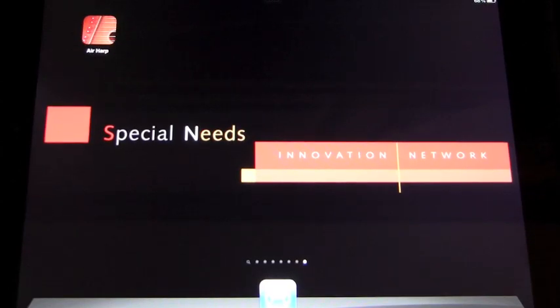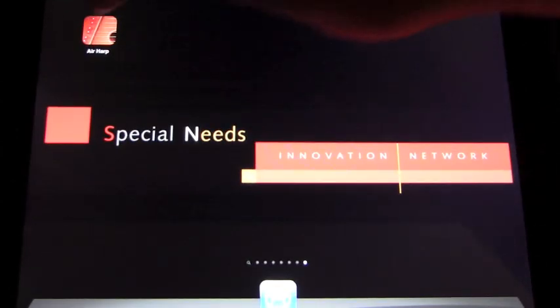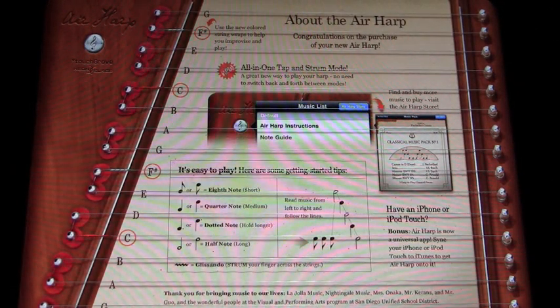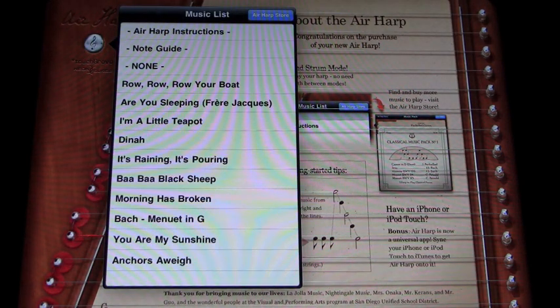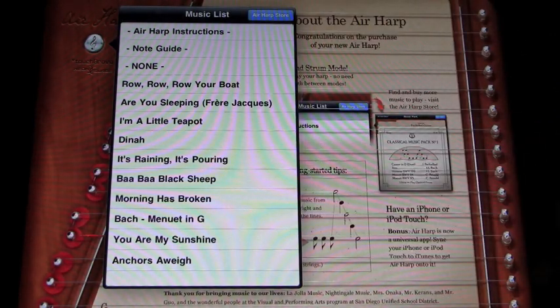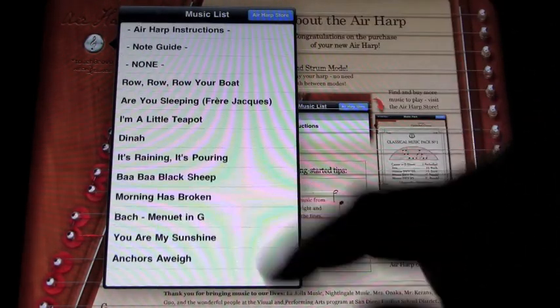So this app is called Air Harp and it's one of the musical apps on the iPad that is extremely good. When you come onto it, it gives you some information about the kind of songs that you can play that come with this version.